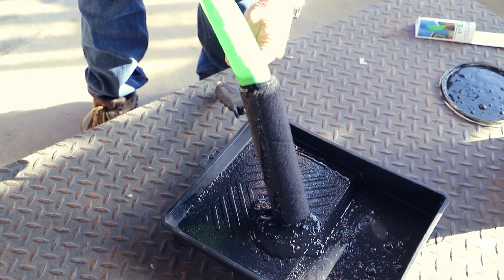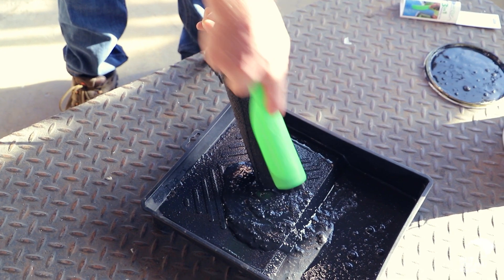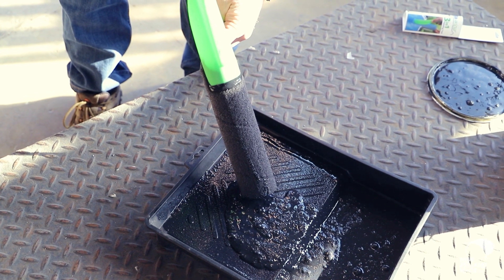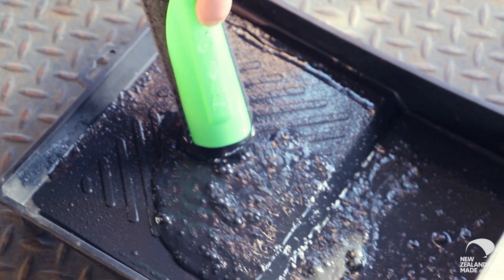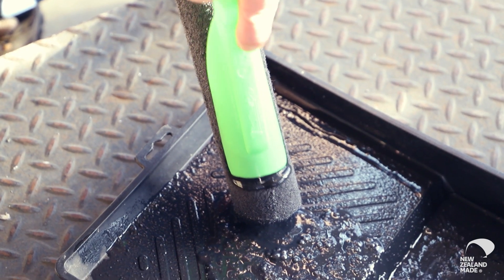You can see that your hands are miles away from it and you can see how much paint is actually coming out of it. If you have a closer look you can see it's actually squeezing the pile rather than scraping it, so it's not doing any damage.